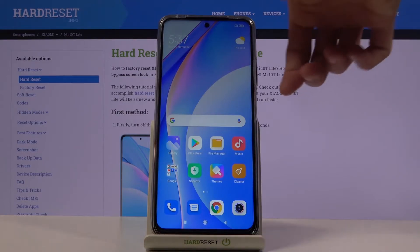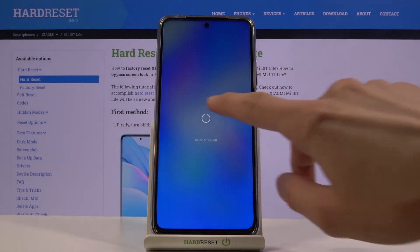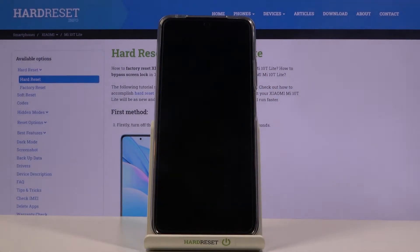To get started, all you need to do is simply hold the power key. From there, select power off. Wait for the device to shut off, and once it has, hold the power key and volume down.